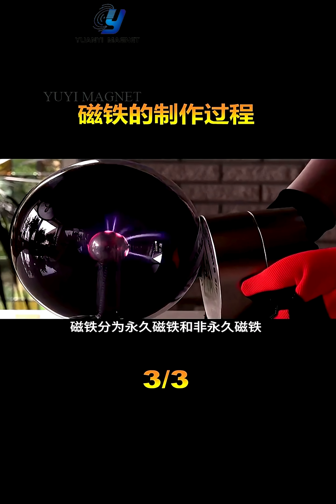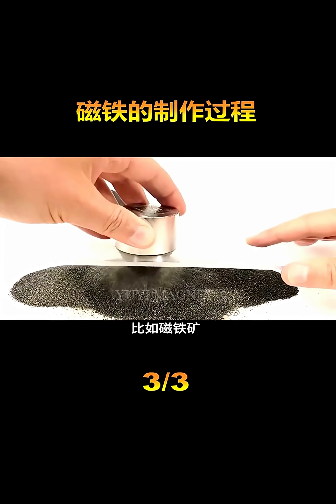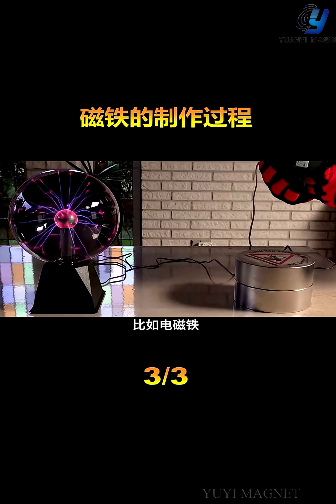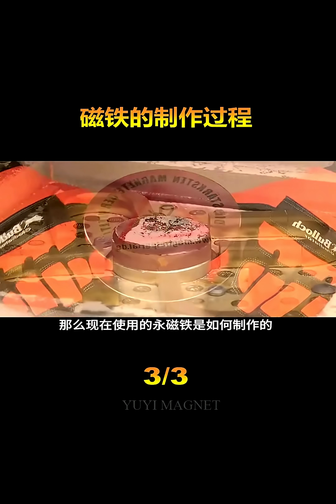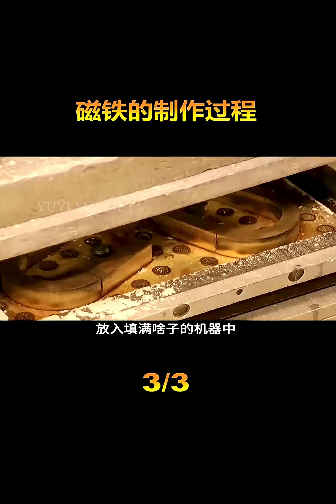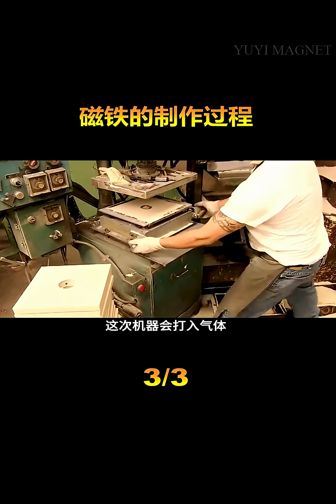Magnets are divided into permanent and non-permanent magnets. Permanent magnets are natural products of nature — they can maintain magnetism for a long time and are not easy to lose magnetism. For example, magnetite. Non-permanent magnets need to be under specific conditions to generate magnetic force. For example, electromagnets.